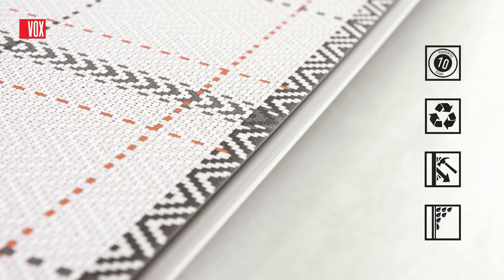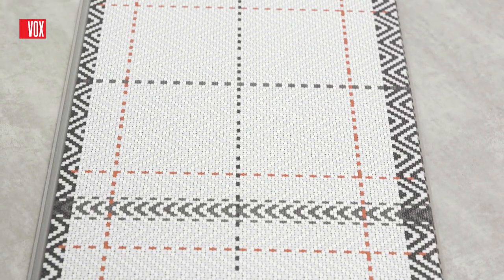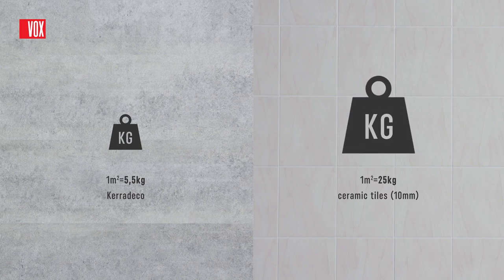Cara Deco is an extremely durable product resistant to moisture, water and impact. The panels have a tactile texture and are finished with the highest quality digital overprint. The low weight of Cara Deco is a significant advantage over other wall solutions. For comparison, one square meter of Cara Deco weighs five and a half kilograms, while the weight of ceramic tile is four times as much.